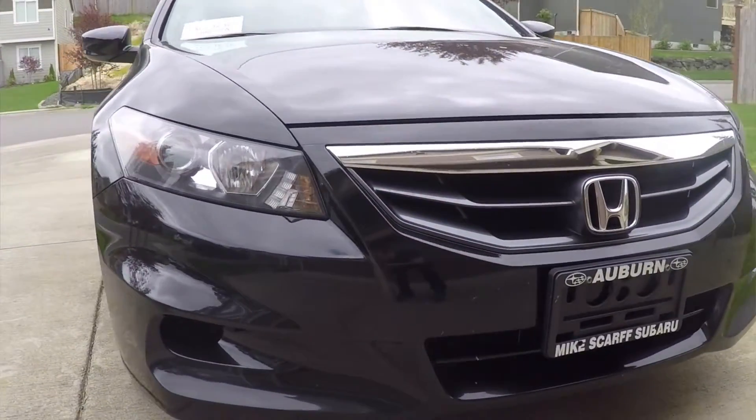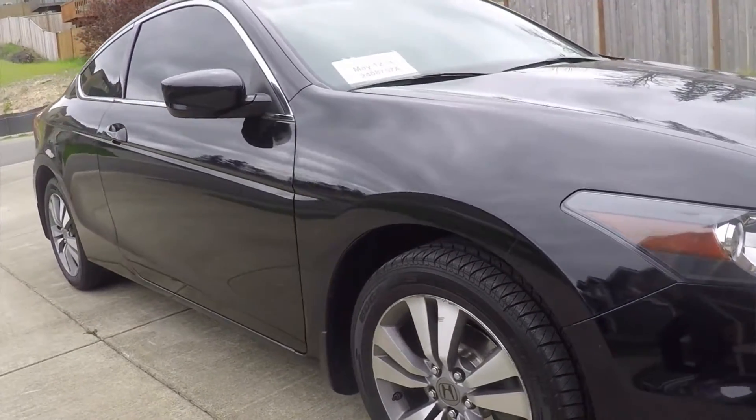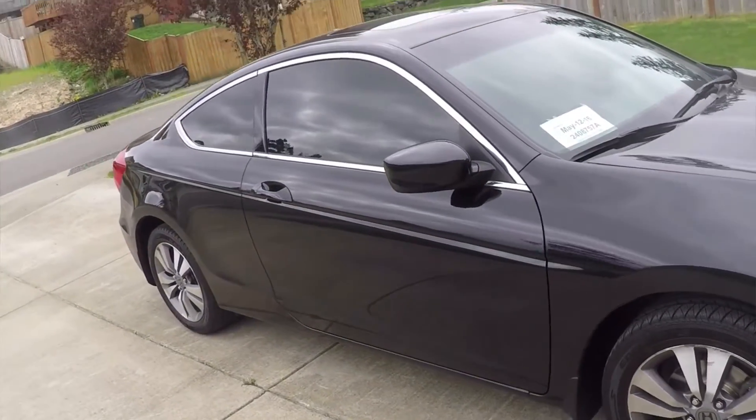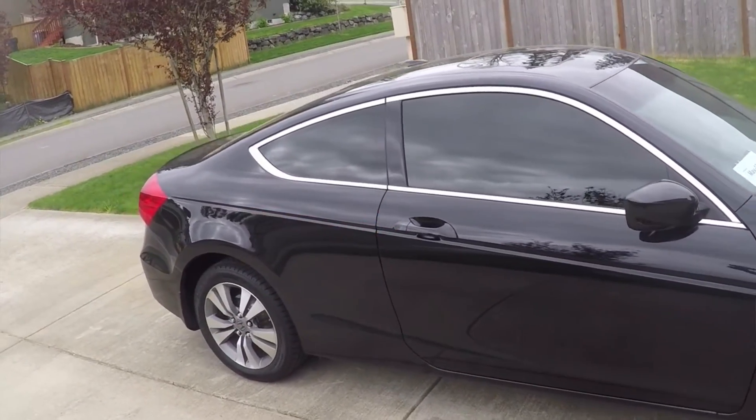Hey, what's going on, it's Nathan Lucas. Recently I bought a Honda Accord, it's 2012 with a four-cylinder, and it actually looks amazing — it has the chrome around the windows, but it didn't have the chrome handles like the six-cylinder did. So I went online and bought these from Amazon — I'll leave a link to the product below — and I'm going to install these today and see how they look. Let's get at it.